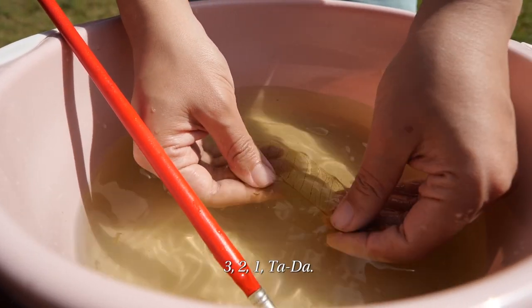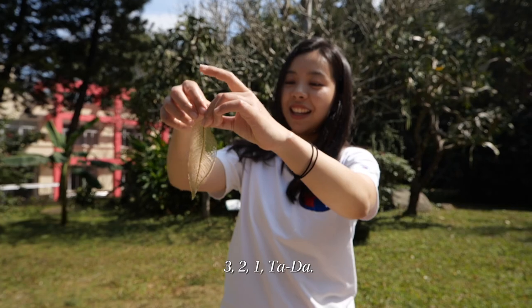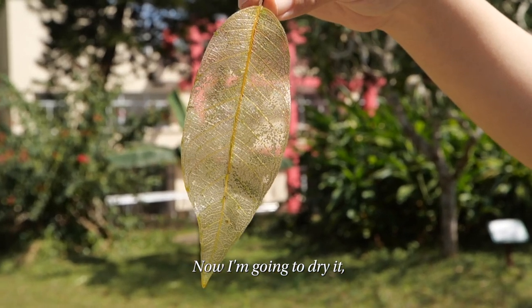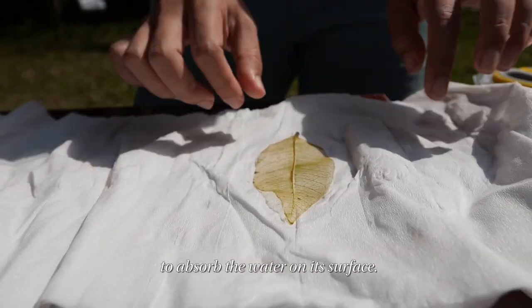Ready? Three, two, one — ta-daa! It is a clear leaf vein. So clean. It is a clear leaf vein. Now I'm going to dry it to dehydrate and absorb the water on its surface.